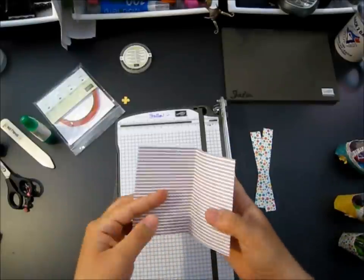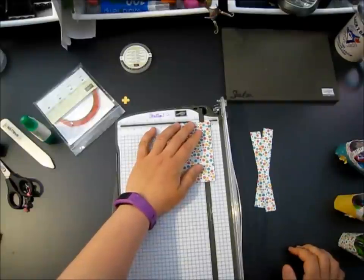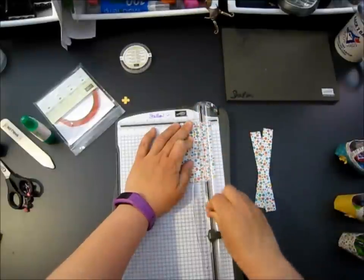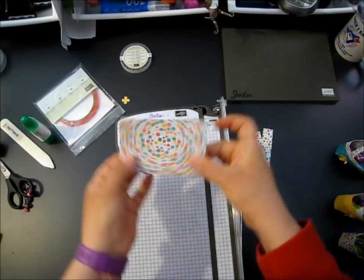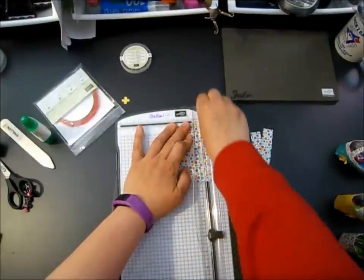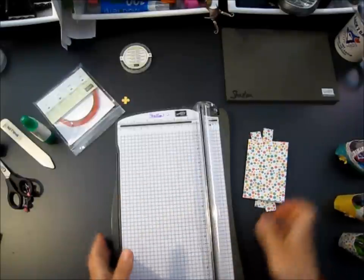Now we're going to take the folded edge and we are going to score at 9/16ths - past our cutting groove. We want to score, not cut, so we're going to score down and score back. You have a score line at the bottom of your purse. Now we're going to flip it and do this outer edge - going past our cutting groove to 7/16ths and score again. This is two sheets of DSP because you folded it over, so go over the scoring a couple of times. You have a smaller score here and here, and a bigger score on this side.